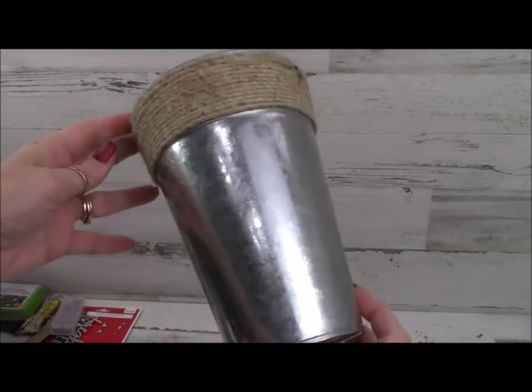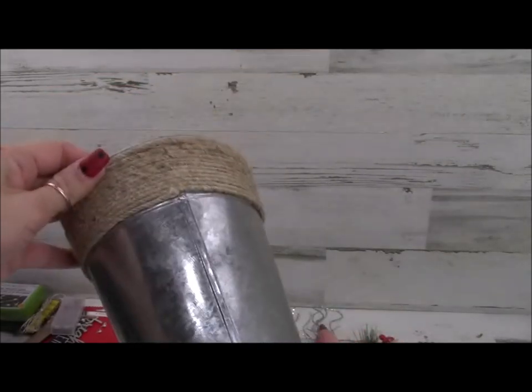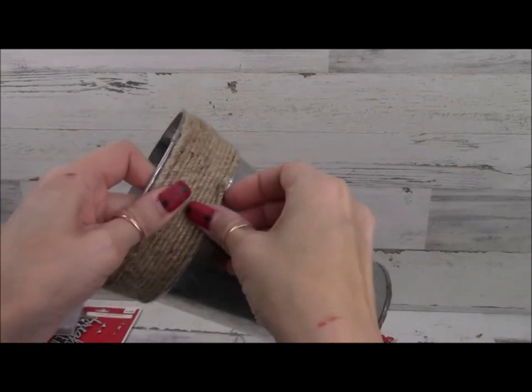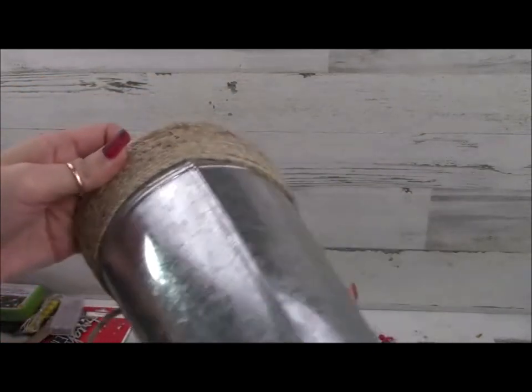What we're going to work with here is this bucket I picked up from Dollar Tree. I'm going to go ahead and remove the rope around the top, but save it because we will re-glue it back on. And once I'm done doing this, I'm going to spray paint it with some white matte spray paint.